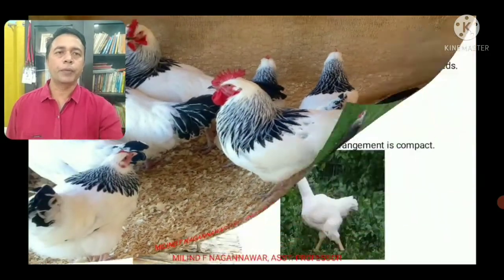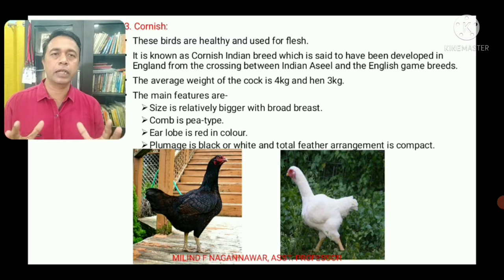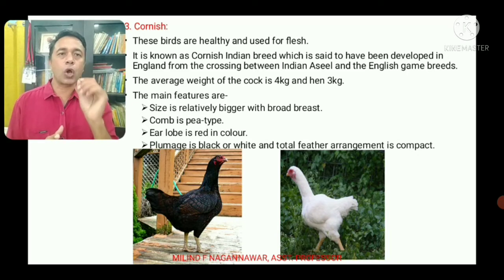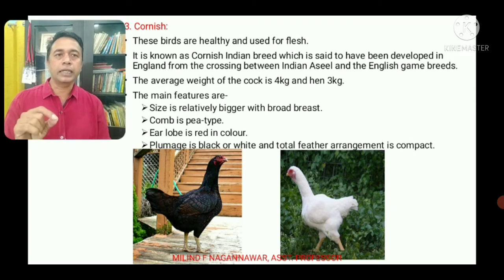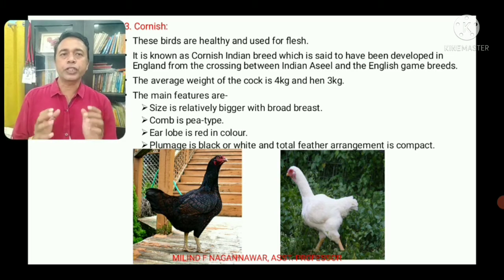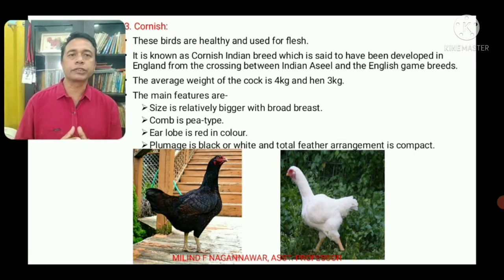The Cornish birds are also used for flesh. The Cornish have been developed in England from the crossing between Indian Asyl and English game breeds. Because of this, the Cornish is also known as the Cornish Indian breed. The average weight of the cock is 4 kg and the hen is 3 kg.